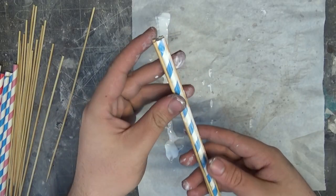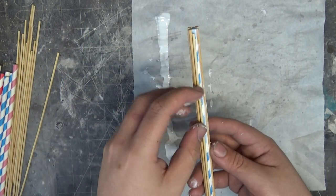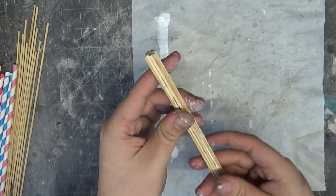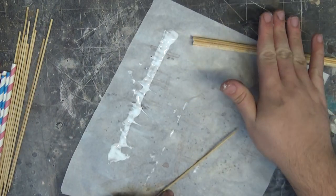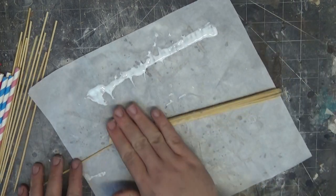To go along with the bricks, I also make some columns. I use a paper straw, cover it in some tacky glue, and then stick on a bunch of barbecue skewers all around it. I tried hot glue but it set before I was able to put all the skewers on, so I just went with tacky glue and that works perfectly fine. I found just rolling it on the table helped to make it a nice uniform shape.